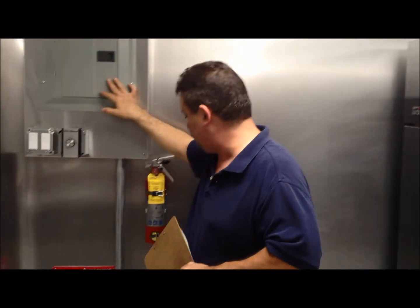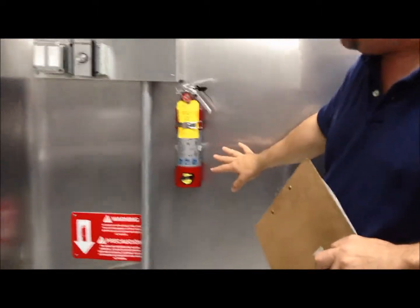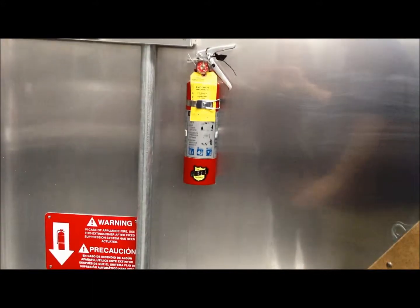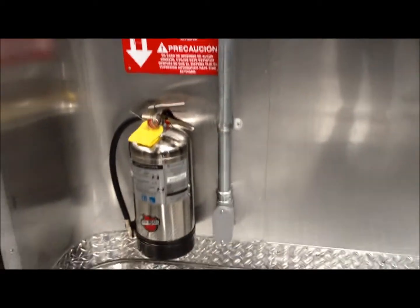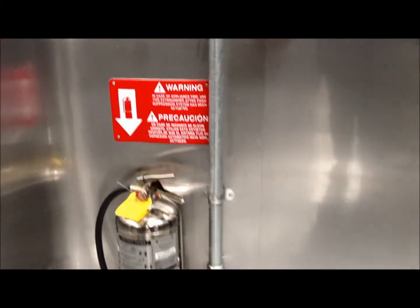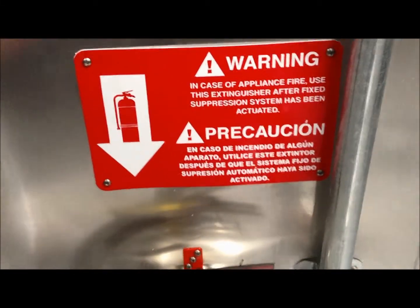As you come around, you have two fire extinguishers. This one is just a regular fire extinguisher — pretty much a household extinguisher. And then you have a larger unit on the bottom. It tells you there's an appliance fire, how to use it, and that your fire suppression system will engage.